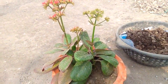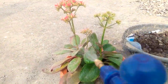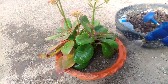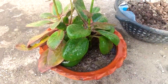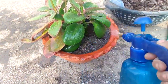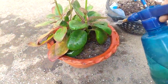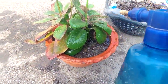I'll water it now to show you. I'm giving it water properly because the soil is completely dry right now since I just planted it today.